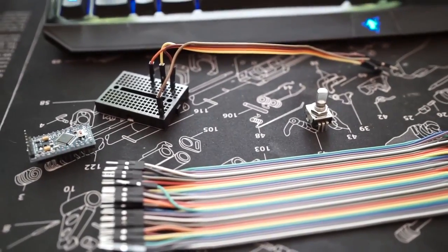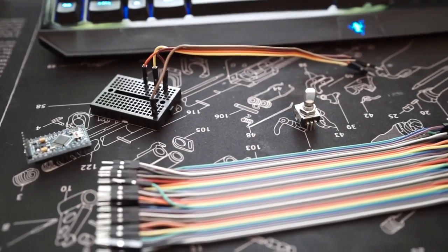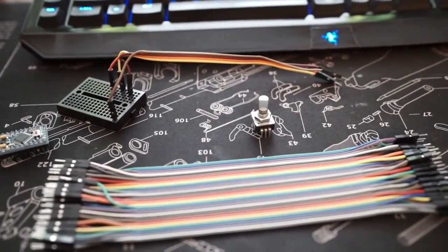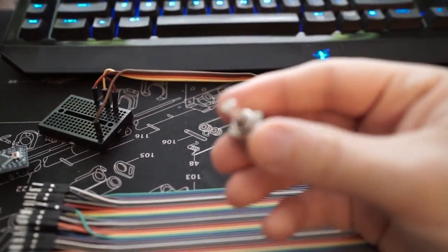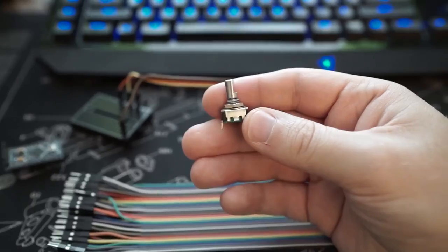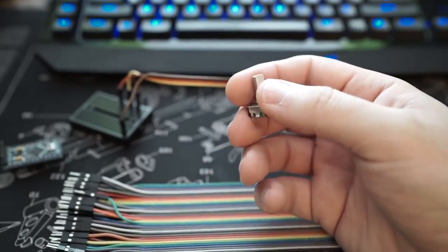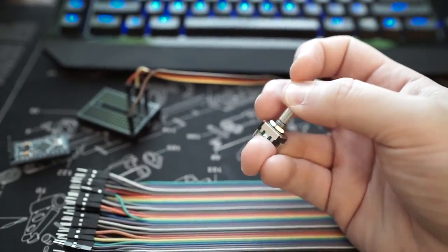A lot of the fun in the game comes from having a variable speed, and I think if you had a joystick going full speed one way or the other, you would lose a lot of the nuance of the gameplay. But I do have a rotary encoder, which not only can be turned, but also has a click.